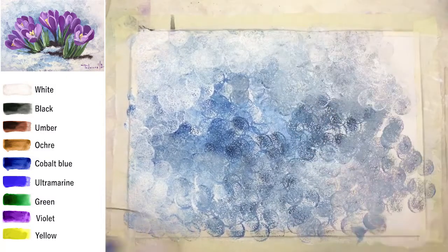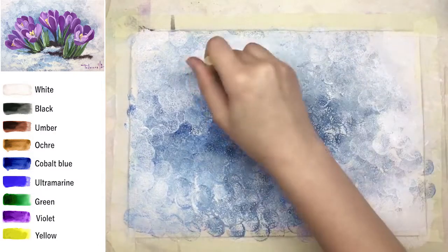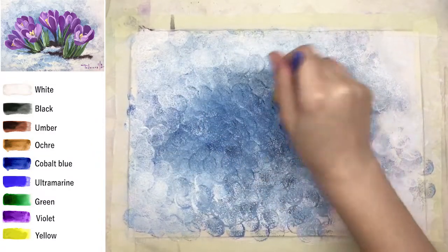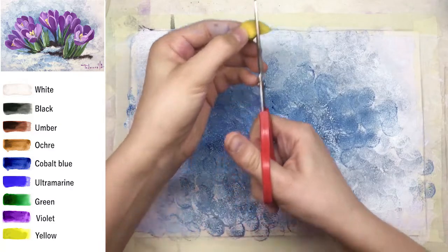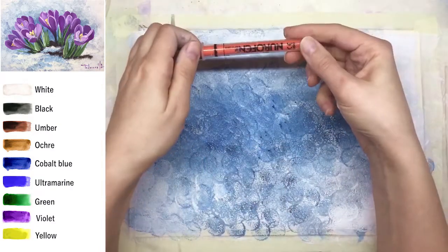Usually when we're painting flowers it's hard to create a really interesting background, especially when there's no interesting background — around the first flowers there is only black earth and snow. Snow is what we just did.